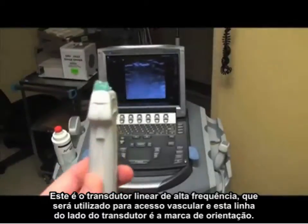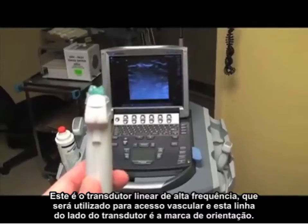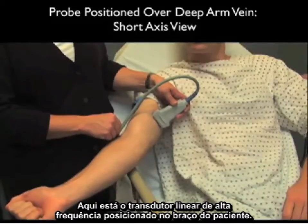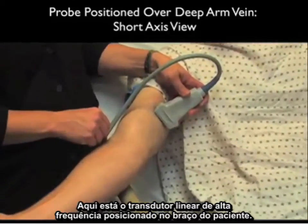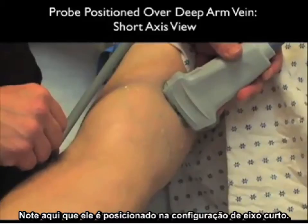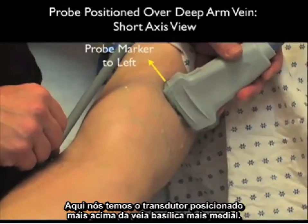Here's the high-frequency linear array probe that we'll be using for vascular access, and that line on the side is the indicator marker on the probe. Here it's placed on the patient's upper arm in a short axis, or side-to-side configuration, positioned over the more medial basilic vein.